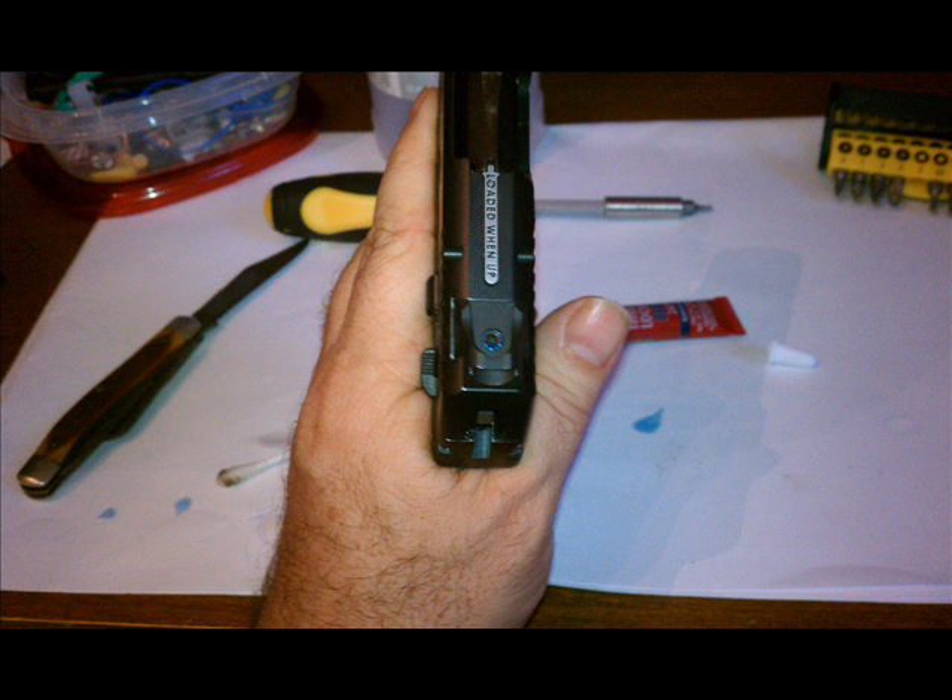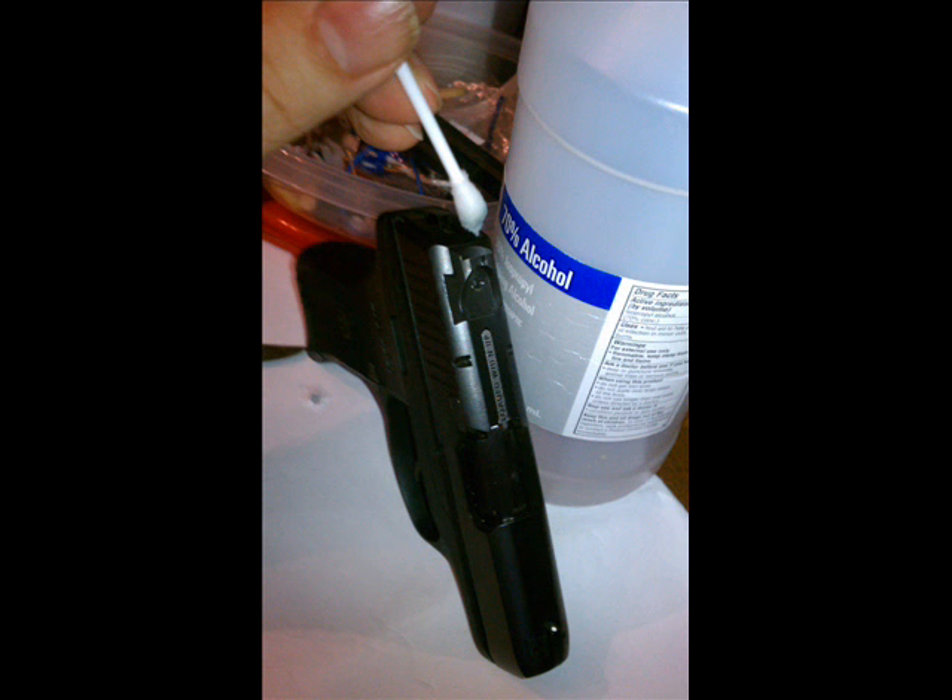And that's it — pretty simple. Of course, you've got to torque down the set screw, but don't go crazy and overdo it. It is a small screw, but snug is good. And with the Loctite, it should work indefinitely.